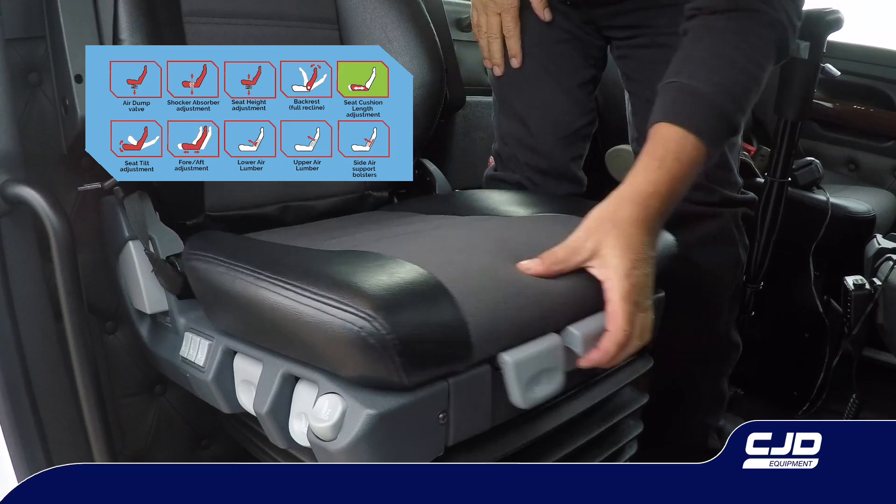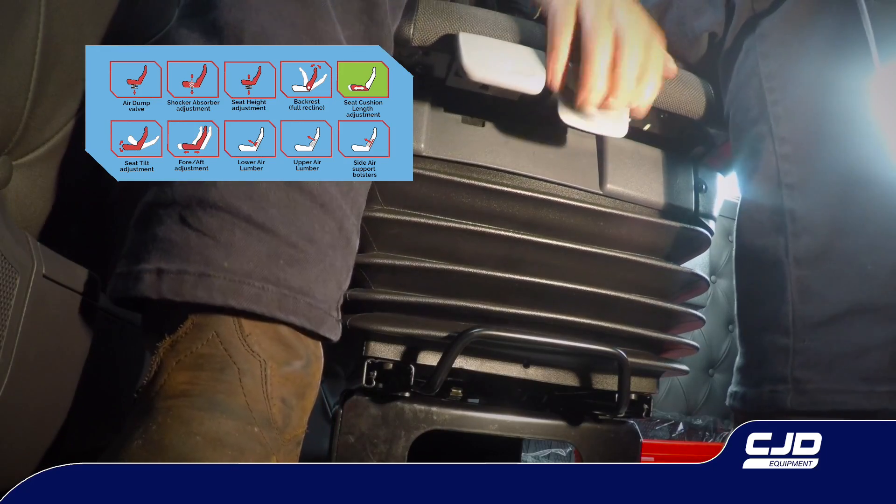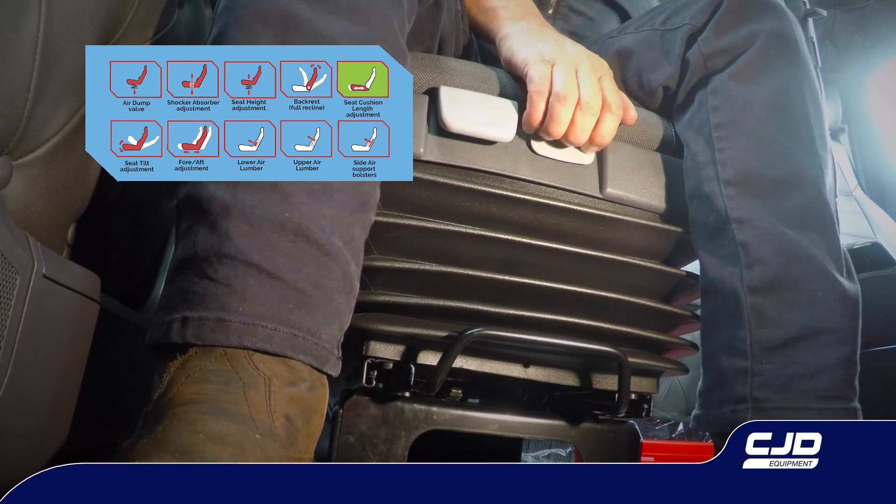Seat cushion adjustment. The seat cushion can be adjusted fore and aft. Gently pull the lever up while sitting on the seat and push the hips forwards or backwards to move the seat cushion to the desired position.